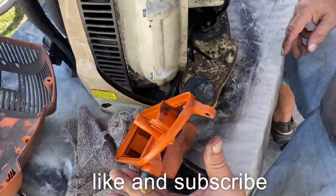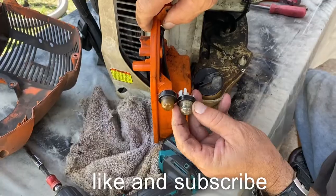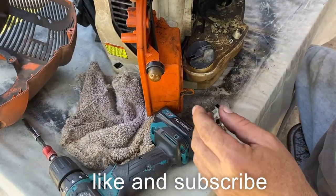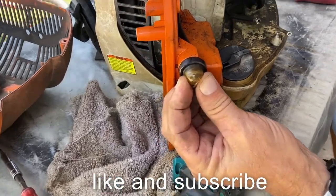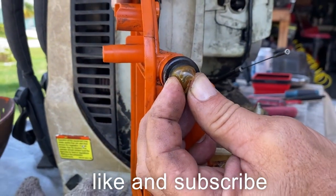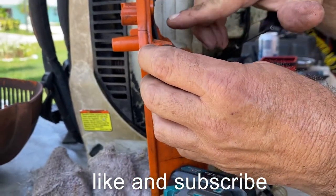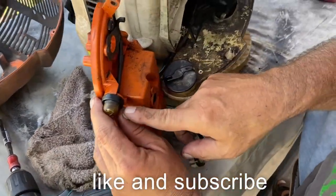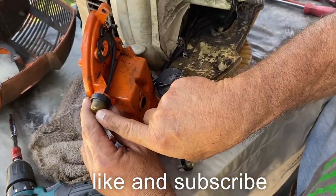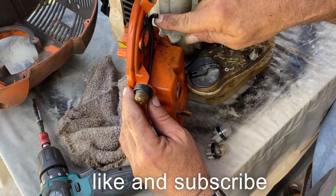Here's the new one. So what we're doing now is the primer ball — you can see it right here, it's rotted up, no good. We're going to unsnap it and disconnect our lines. There's one line that goes from the gas tank — when you push it, it sucks the gas and brings it up, brings it around, and goes into the carburetor.